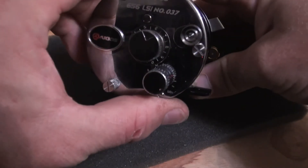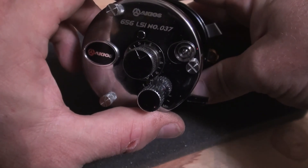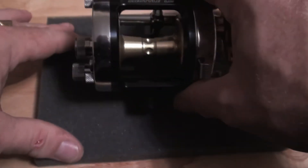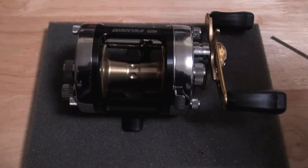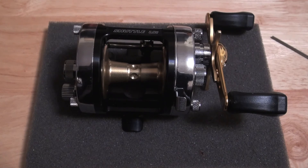So there you go — this one is LSI number 37. Len, this is on its way out to you. I'm Jamie, thank you for watching PMR — Pimp My Reel. We'll see you next time.